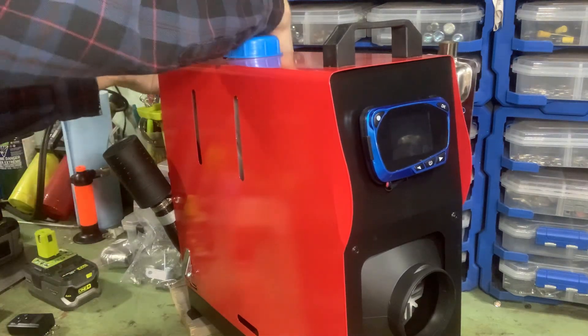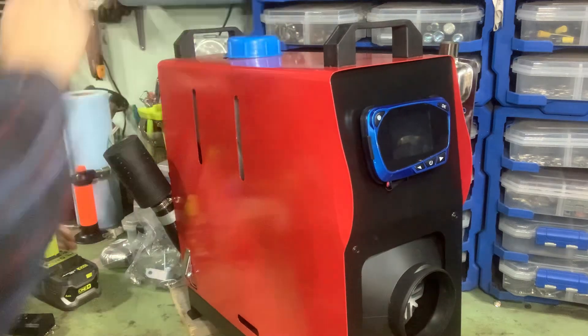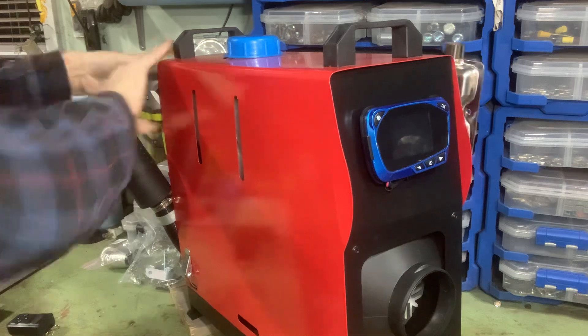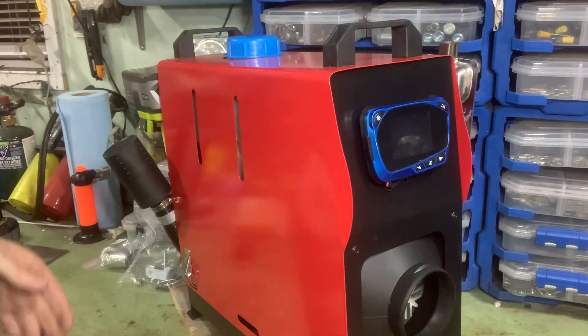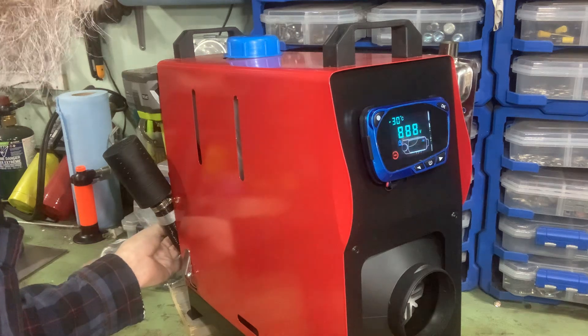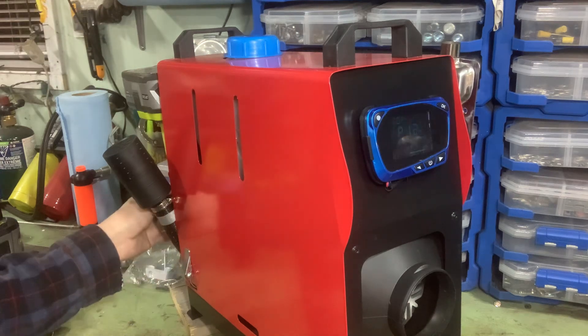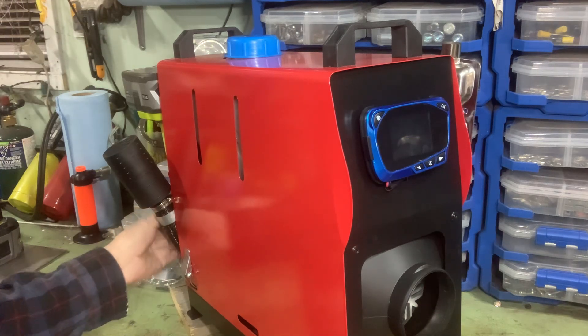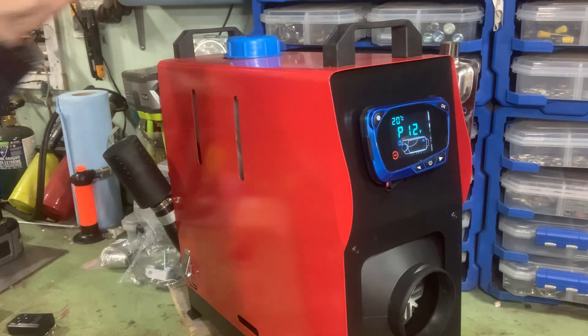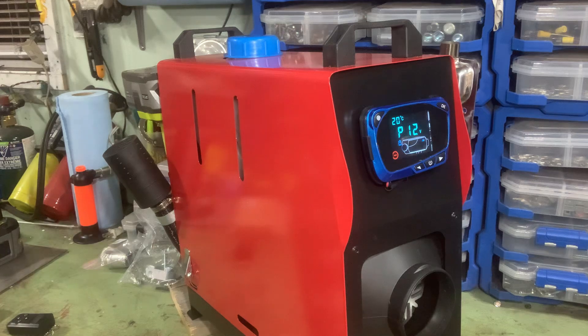I haven't done a test yet to see how long the batteries will last. I want to finish this so I can put it outside and test it and not gas myself in the garage. So let's turn both those on — let's make sure they're both working. We've got a little bit of diesel in there, not a whole lot.